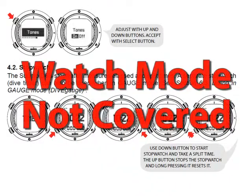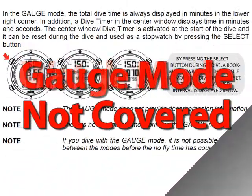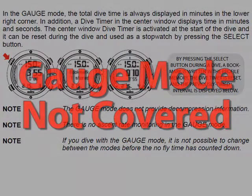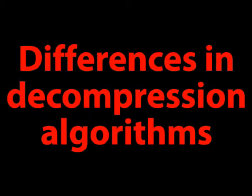As an example, we have not covered the D6 watch, engaged diving modes of operation, and some of the D6 violations. Also, there might be significant differences between the decompression algorithm implemented in our simulator and the decompression algorithm implemented in the D6.